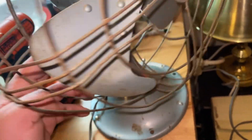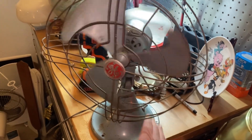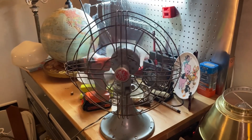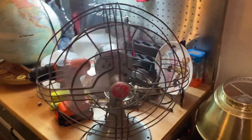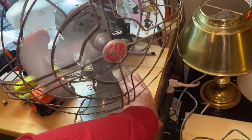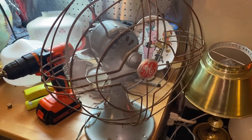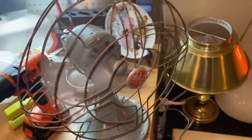It works. On low speed, this is GE's quiet fan — they move good air but they're very quiet doing so. There's a bit of hum I don't think it had last time. It's been a while since I've used this one.